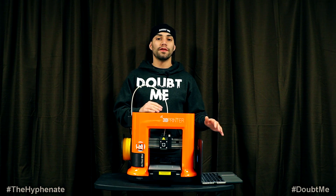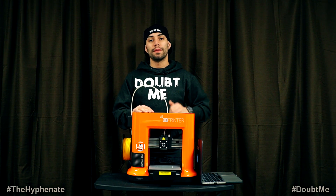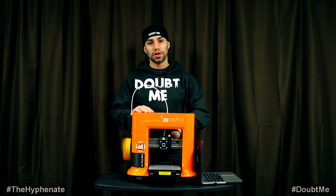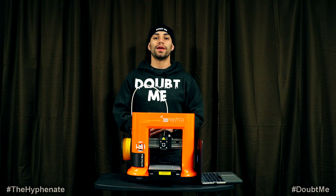Alright, so before we launch the software we have to plug in the printer to the power and plug in the USB cable from the printer to the computer, and then we can turn on the printer and then launch the software. So let's do that now.